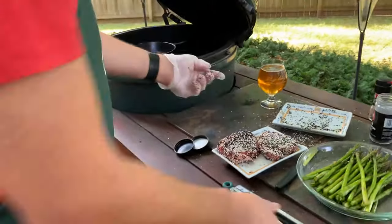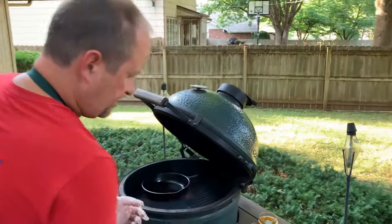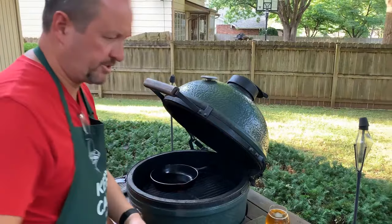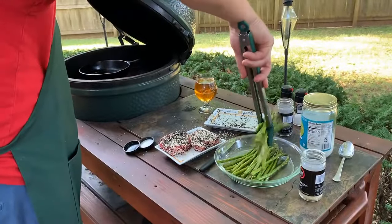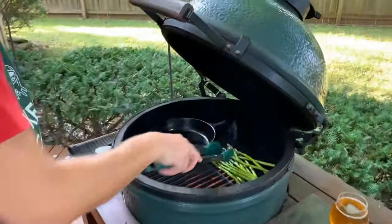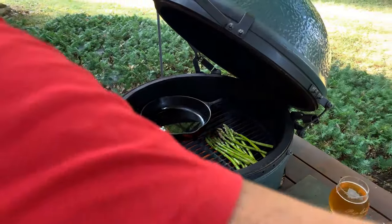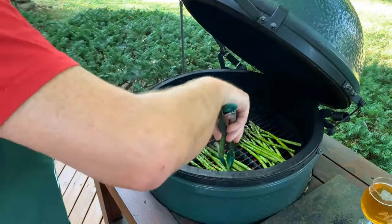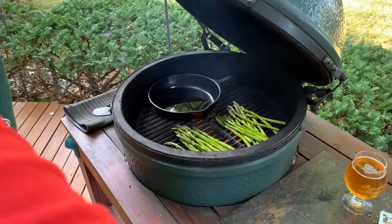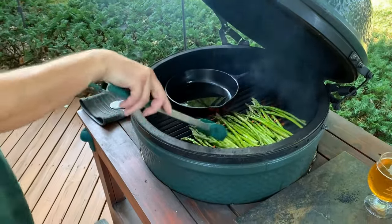I'll put this on the plate for a second — those are not going to take long at all. I'll go ahead and get done with the gloves. We'll get our asparagus; I'm just going to grill the asparagus hot and fast here. The good news is I've got room for it right next to the skillet. It goes without saying, but you want to make sure you're going the right way on your grill grates, otherwise they all fall into the grill — so think about that before you get started.